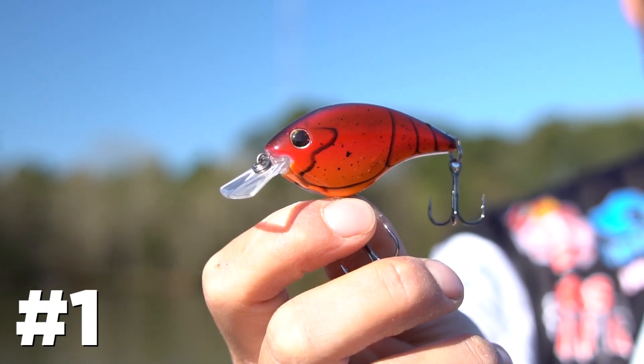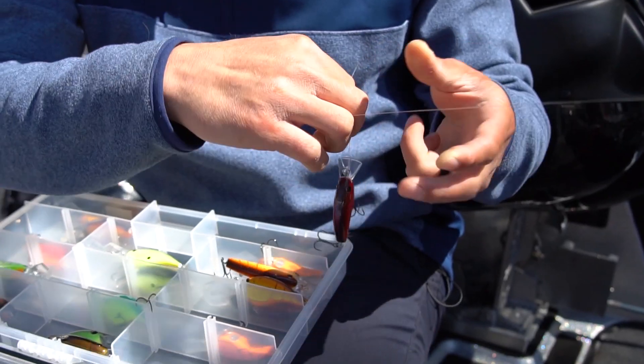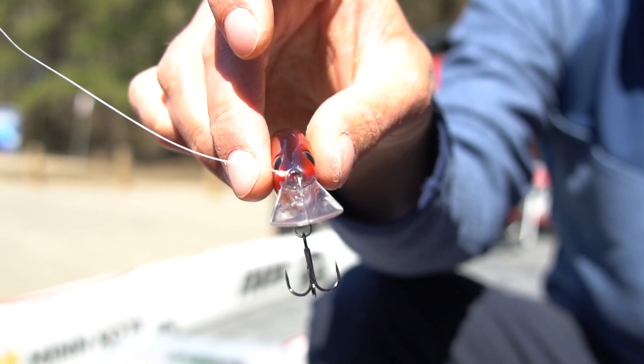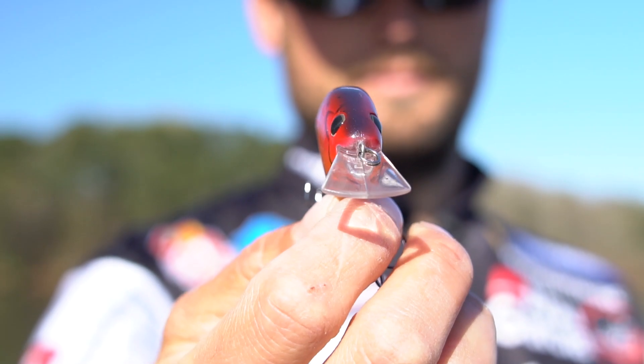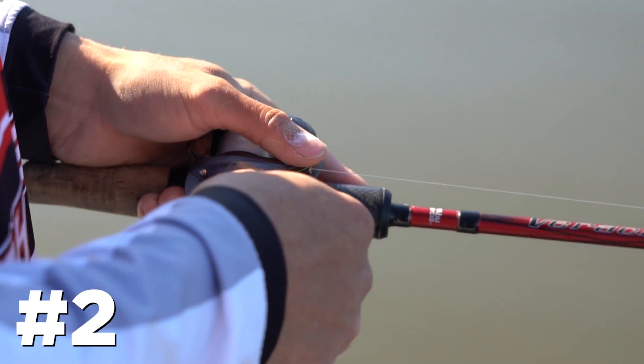Reason number one: this is the Berkley Fritzside 5. It's a springtime pre-spawn crankbait — a flat side crankbait that's kind of a mix between a flat side and a square bill, and it just has a really unique action to it.